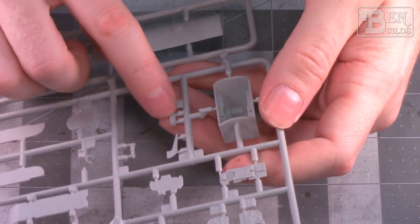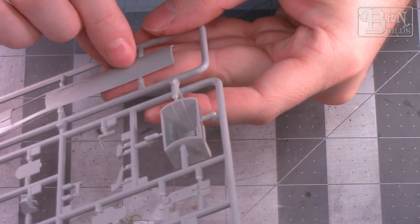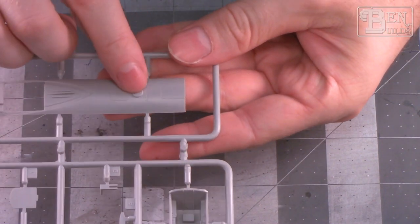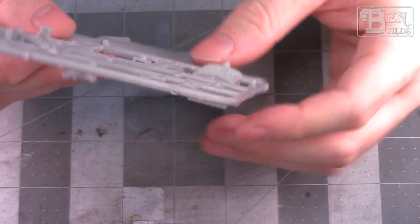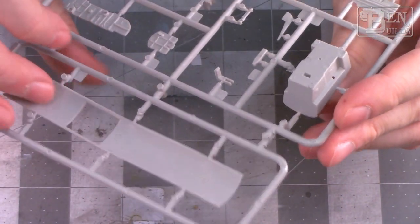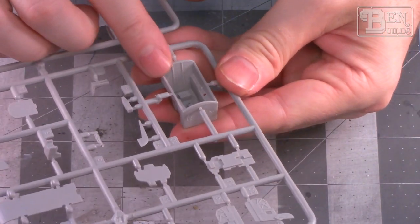I want to make sure I have most of the prominent details like that radar scope — as long as we have that I should be good to go. I've also noticed on the back of the fuselage right behind the canopy there's a very large round dome, and I'm not sure what that is. I don't think it's as prominent on the real aircraft as it is on the model, so we might need to do some accuracy checks against references.